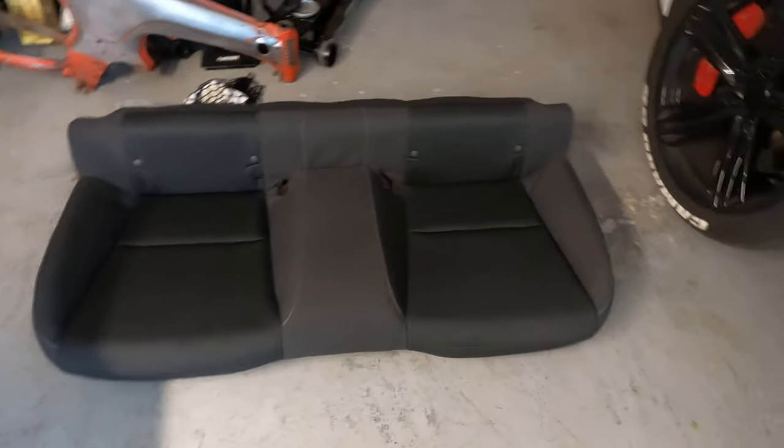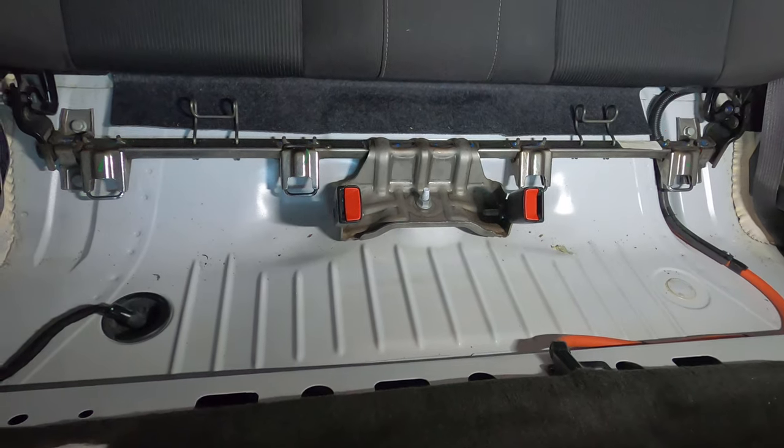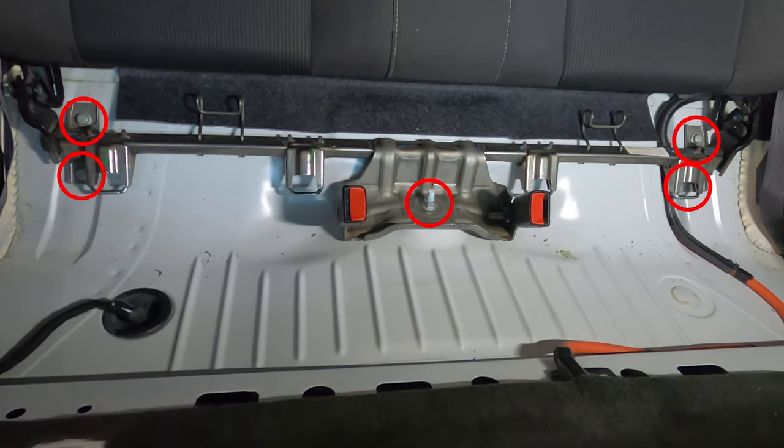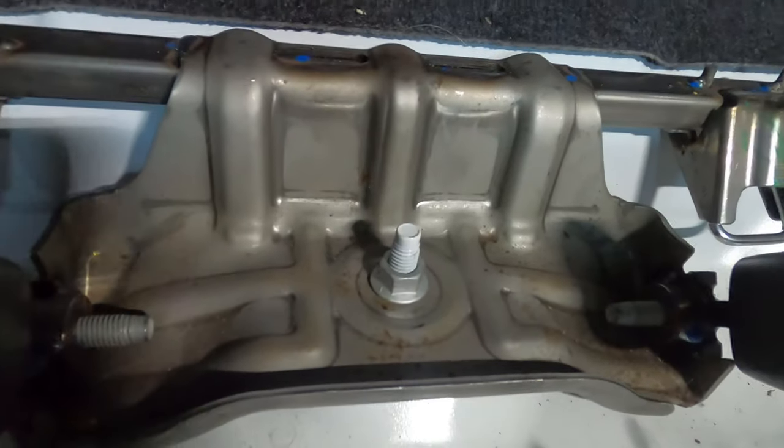Now that we've got the back seat out, we need to get the upper portion removed. To get the rest of it out, we have four bolts and one nut — two there and two there and a nut.